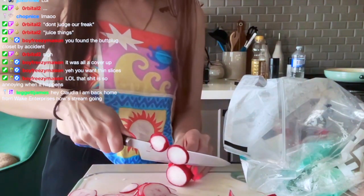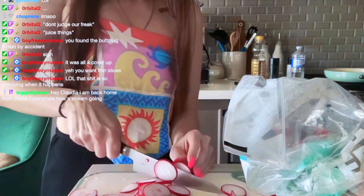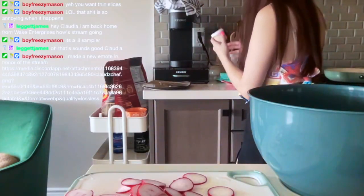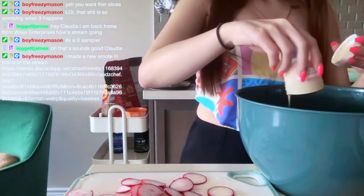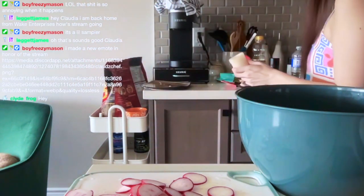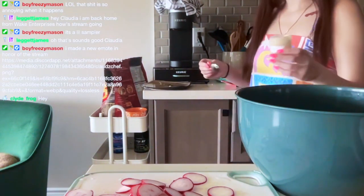I'm supposed to put the vinaigrette — Caesar vinaigrette — into the bowl. They don't have any more little wooden spoons, but they have some metal ones, so this will have to do.